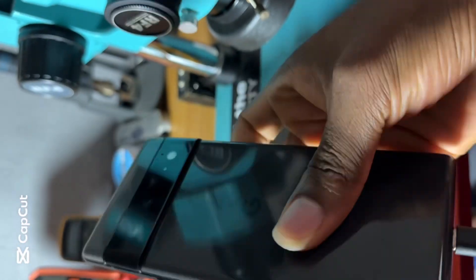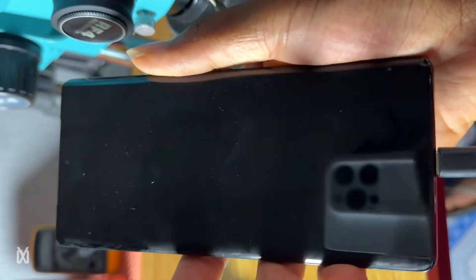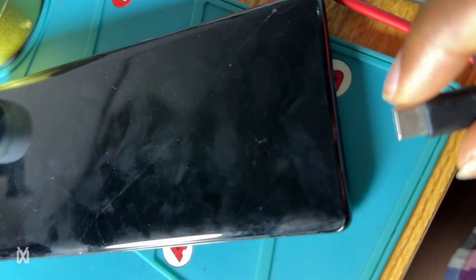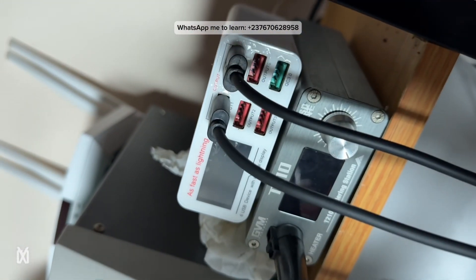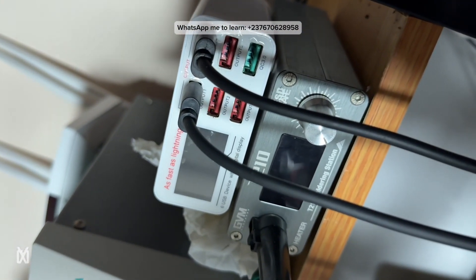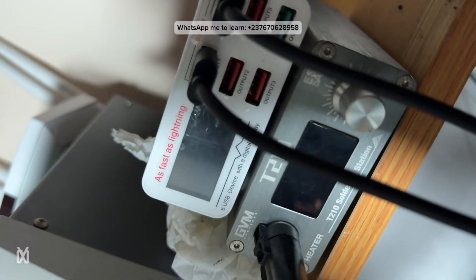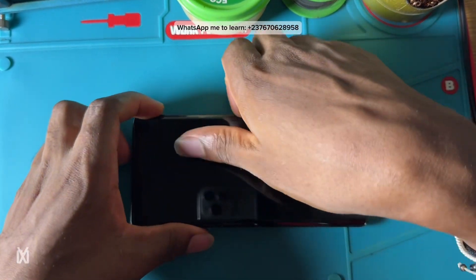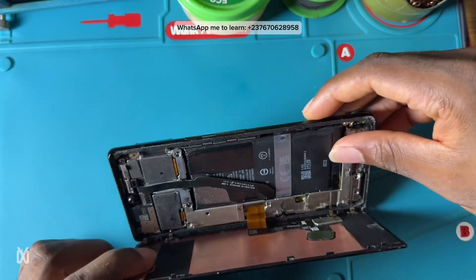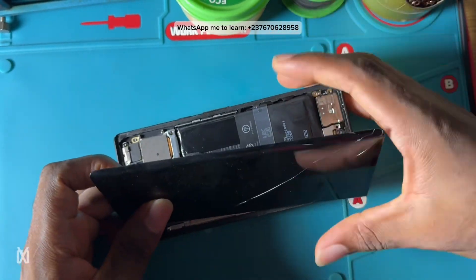This Google Pixel 6 Pro is not charging and we are going to see how we can solve the problem. The phone is from another technician who tried to fix it. What we know is there is a short in the VBUS — you can see that by connecting the charger: my power supply will just go off and start blinking. It's very clear there is a short in the VBUS line.